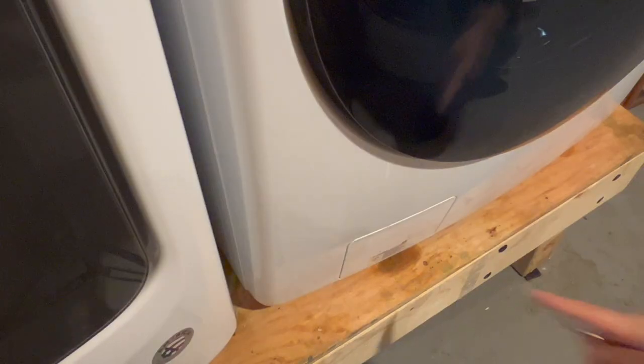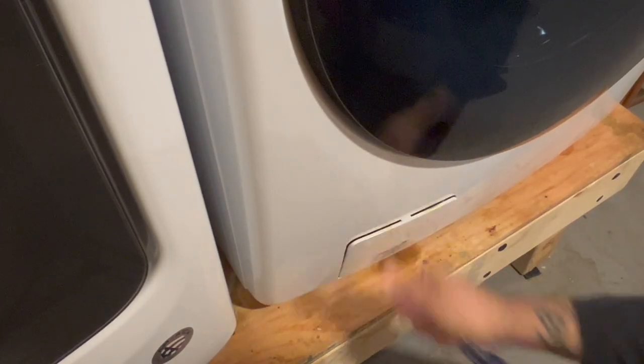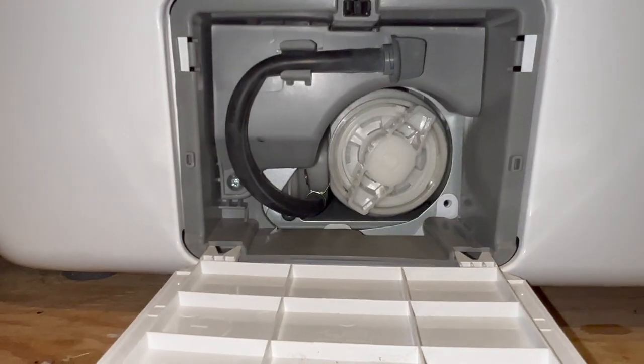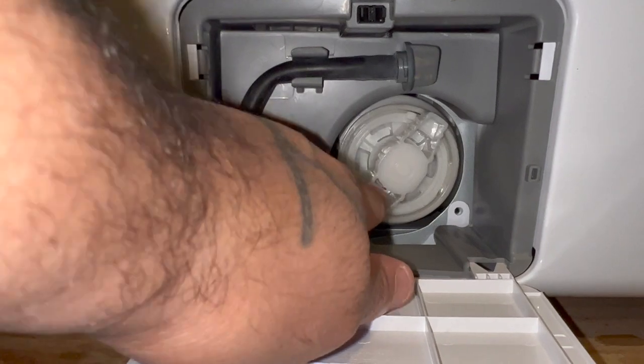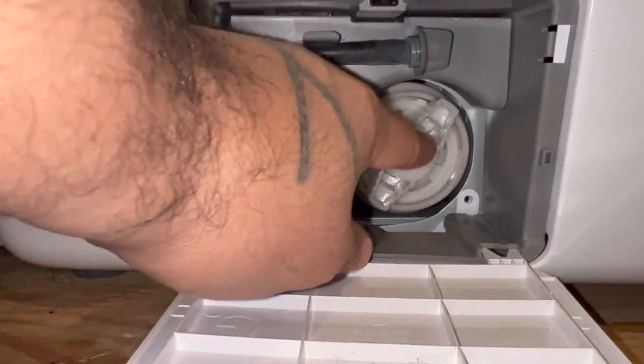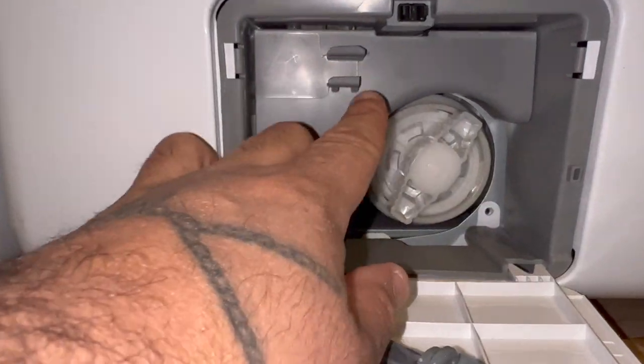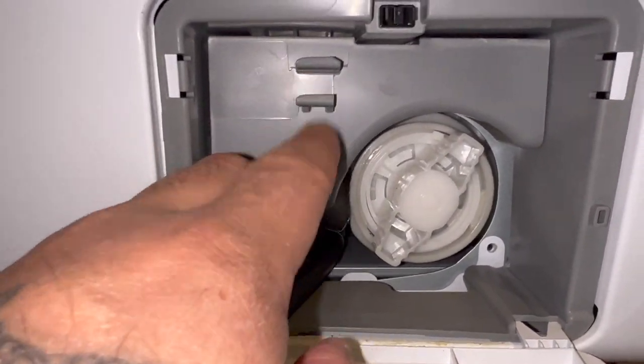Come down to your panel right here, press it in which opens it up. This is what you get when you open up your panel — this is where your pump will be located in the screen. This is a drain hose; you're just gonna pop it out of position right here, which just locks in right there.